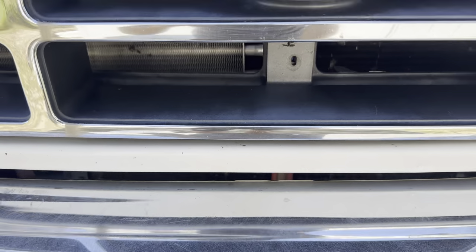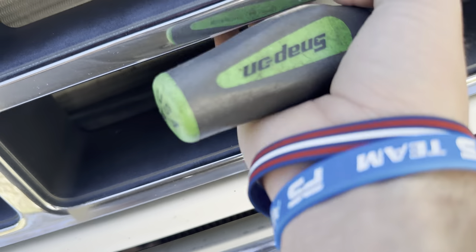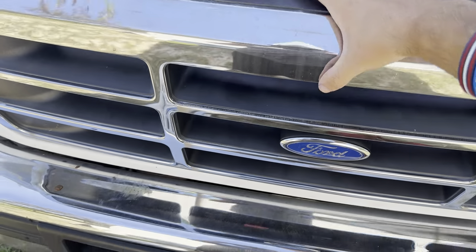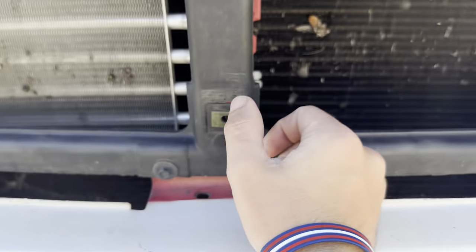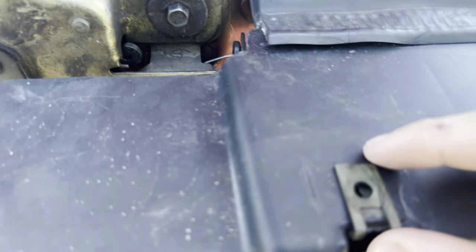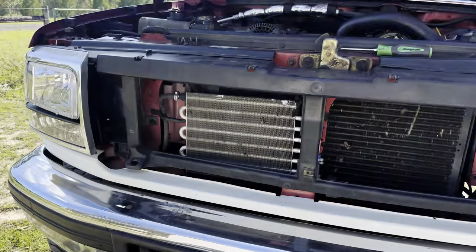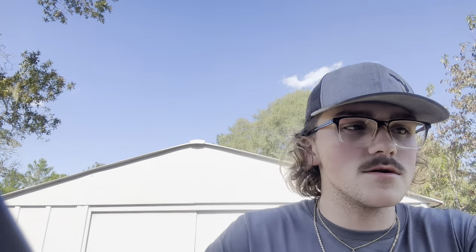I'd recommend taking out the bottom screw first, which I've done here — it just helps you out so you're not trying to bend over and get to that one. You can just come right to the top and pull those. The screws are out, it's just ready to come out — you just pull it out. Before you put it back in, straighten all these up and make sure you get the best fit possible. The grill's out, just throw the other one in and you're pretty much done.